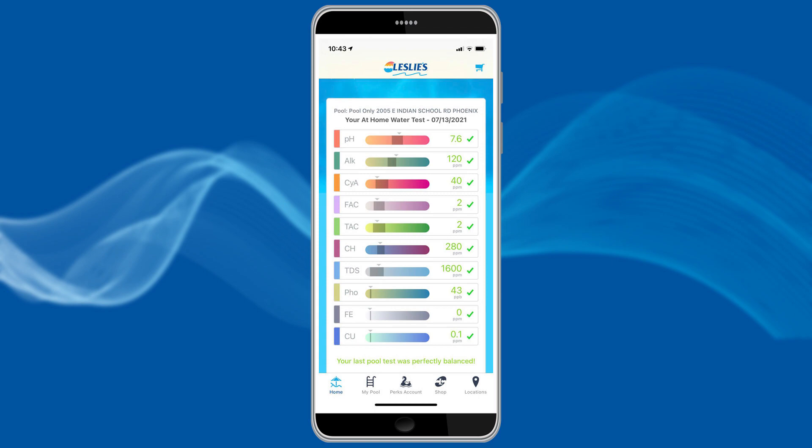Through the Leslie's app, you can test your water, view a PDF of prescription results, order needed products, and so much more. Before testing, go to the App Store on your mobile device and make sure you have the latest version of Leslie's app.